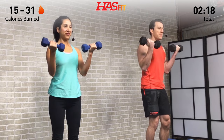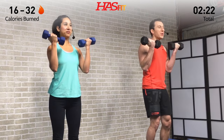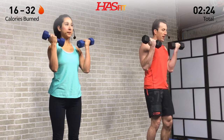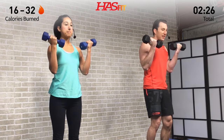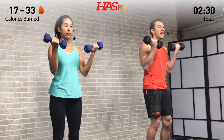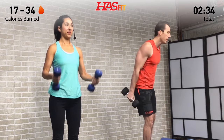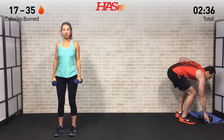Just slowly bring them down and then back up, contracting those biceps at the top. Fight through that burn. It's early in the workout, but the arms are already starting to burn. You got it, you got it!